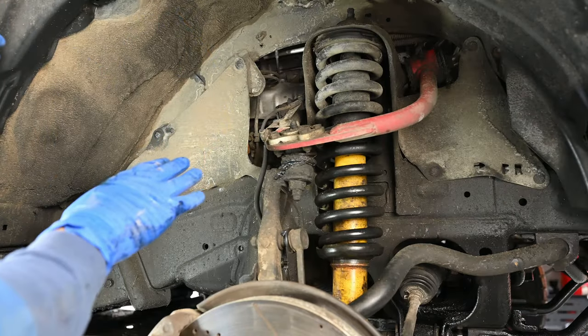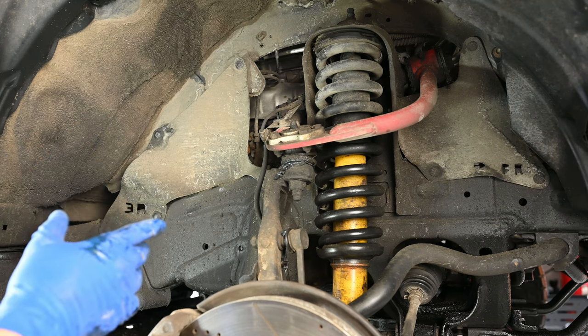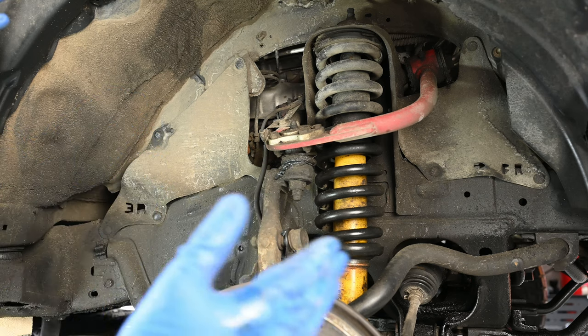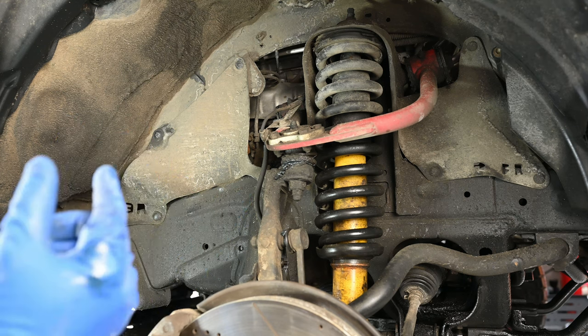This 4Runner is a 2017, so it just has one drain on the passenger side. If you have a 2010 to 2013 4Runner you will also have one on the driver's side, but Toyota got rid of that drain from 2013 onward because it's a pain and it doesn't really benefit you much — you only drain an extra cup from that side.